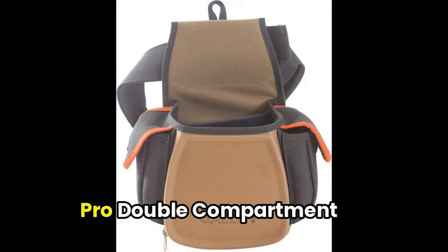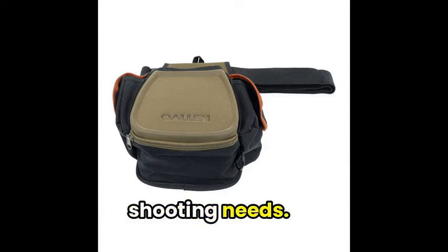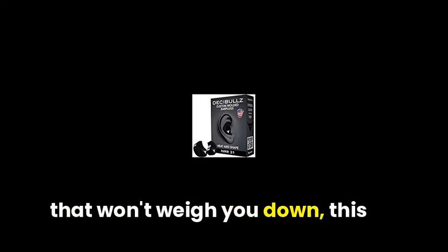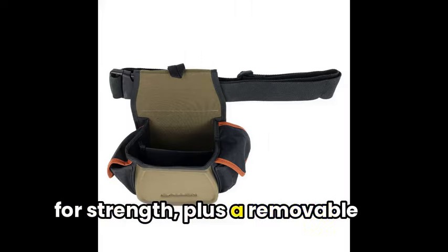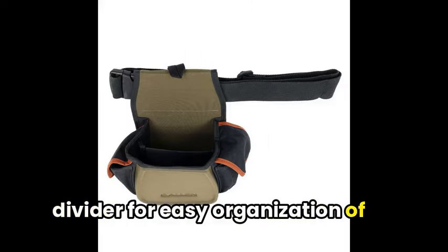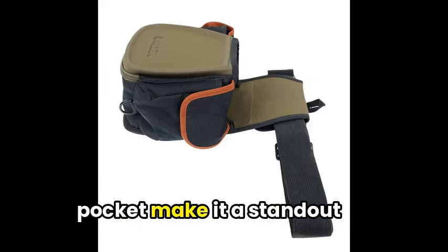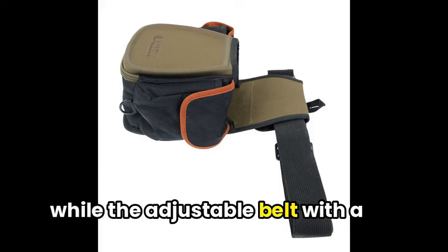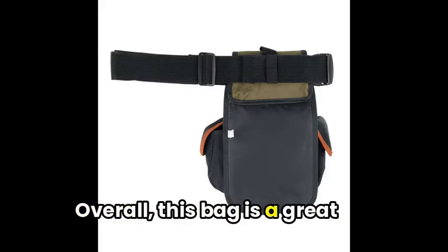Following now, the Allen Eliminator Pro Double Compartment Shooting Bag is a versatile and convenient option for all your shooting needs. Boasting a lightweight design that won't weigh you down, this bag features molded components for strength, plus a removable divider for easy organization of your shells. The separate compartments and magnetic closure side pocket make it a standout choice, while the adjustable belt with a durable buckle ensures a comfortable fit. Overall, this bag is a great alternative to traditional shooting vests and perfect for both skeet and trap shooting enthusiasts.